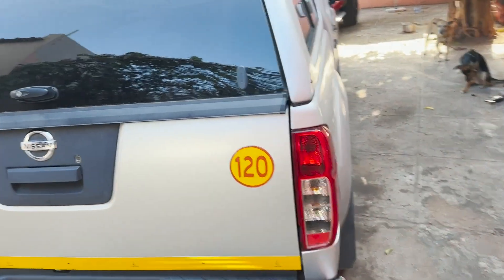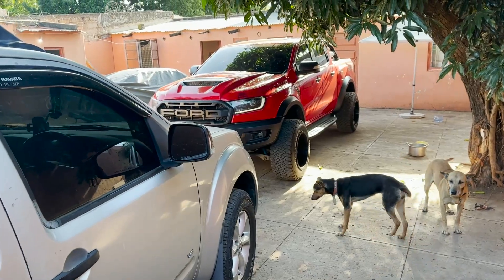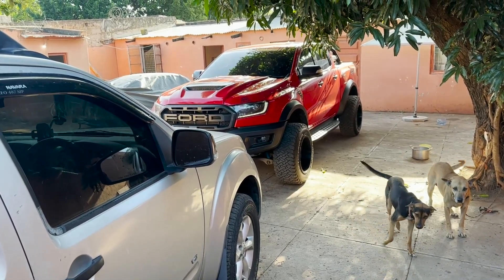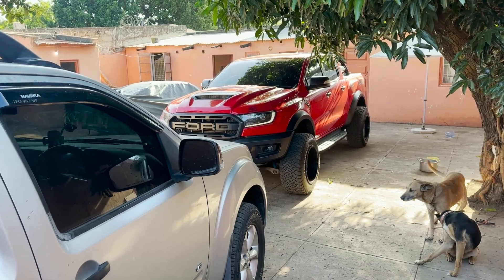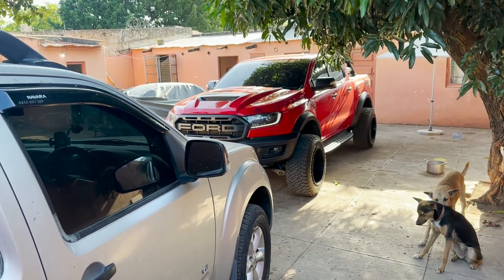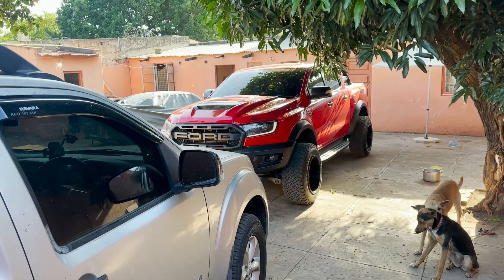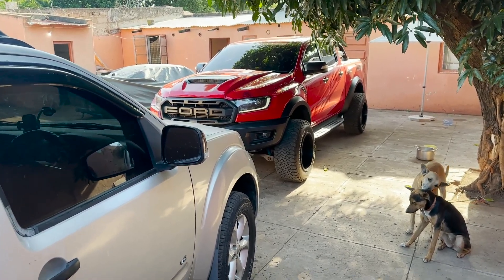Ladies and gentlemen, how's it going? It's your boy with another DIY. Today I'm going to be working on that Ford Raptor. It has some issues with the oil level sensor, so I'm going to run the diagnosis just to show you what's happening and we'll see from there which repair is needed. Stay tuned.